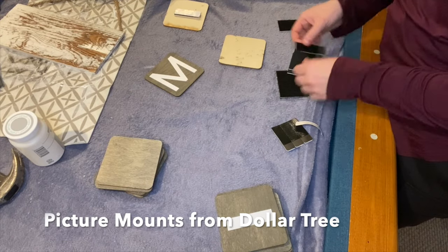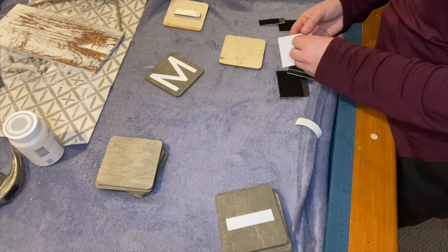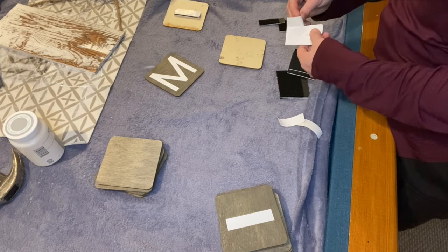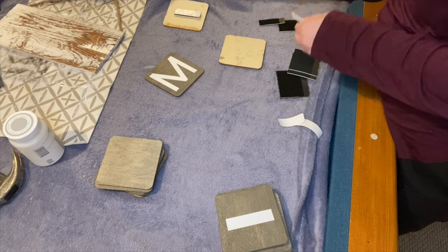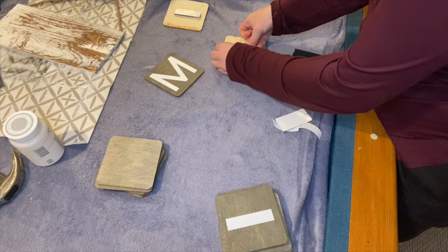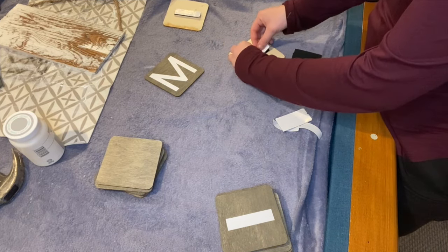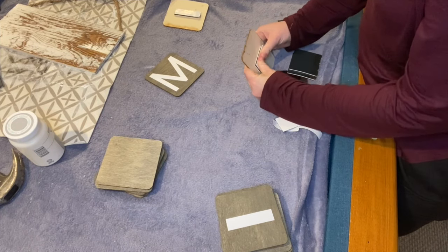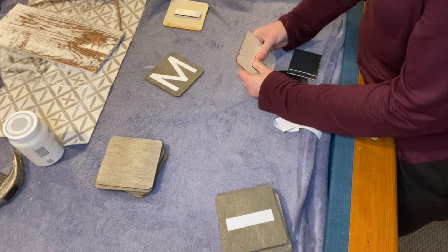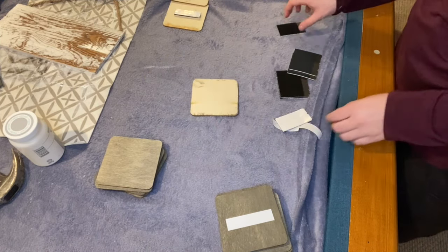To make things a little easier to attach these to my wall, I am using picture mounting strips that I got from Dollar Tree — I think it was a 10 or 12 pack for only a dollar, which is a great deal. I've seen similar things to Command Strips at Walmart and they can be a little pricey. I like doing it this way because if I ever want to take them off the wall, it's not going to damage my wall and I won't have a million holes.